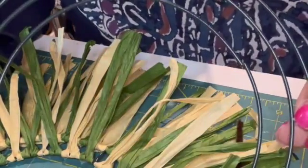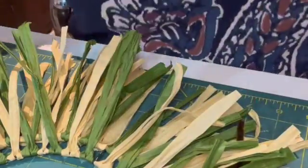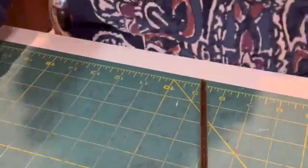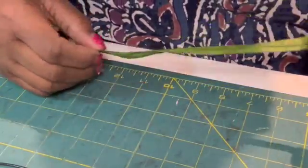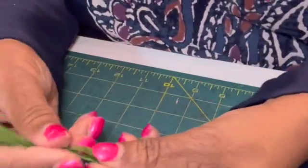Today I'm using a Dollar Tree wreath frame — I think this is eight inches. All we're doing is cutting our raffia. I cut mine first at 12 inches, the second row at 10 inches, and then I fold it in half.